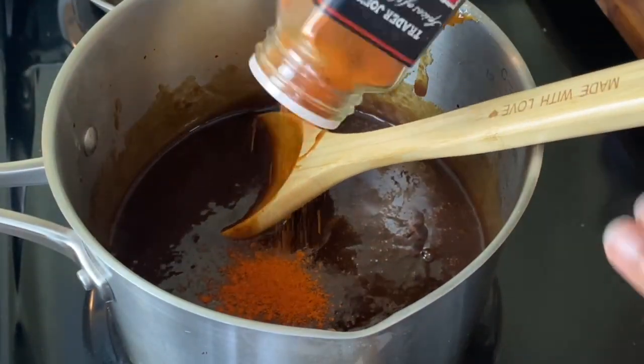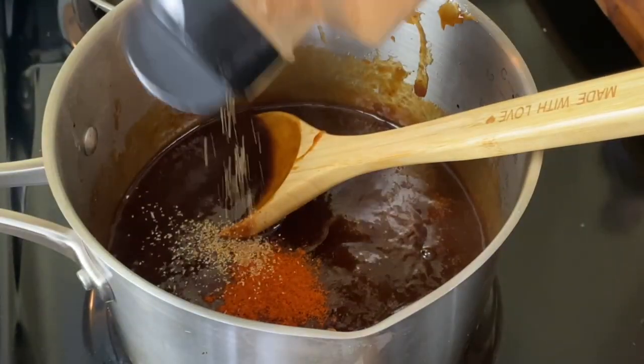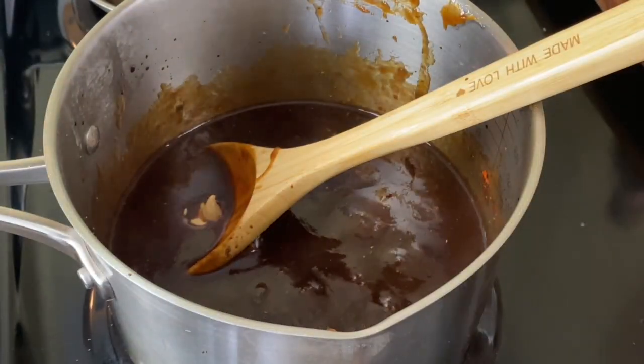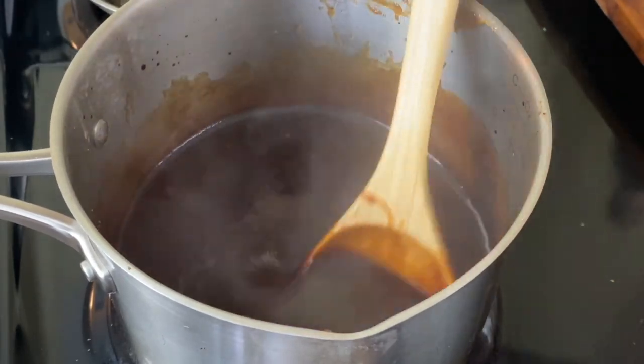About a half a teaspoon of some cayenne pepper, a little bit of garlic, and for a little tang I figured it needed a little bit of mustard — about two teaspoons. I'm going to mix it all into my sauce and let this cook for about five minutes for all the flavors to come together.